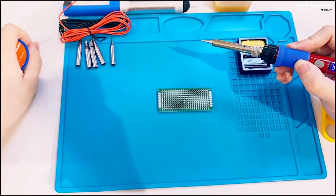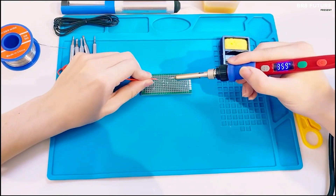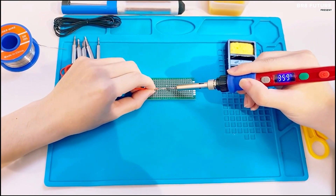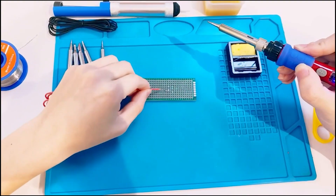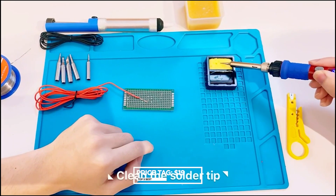The heat-resistant handle guarantees a comfortable grip, making it ideal for those long welding and repair sessions. Get all these outstanding features and exceptional quality at an unbeatable price of just $19.